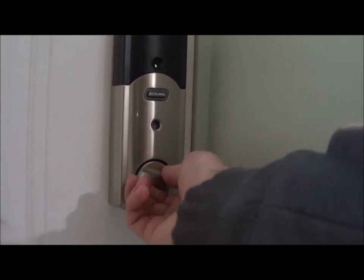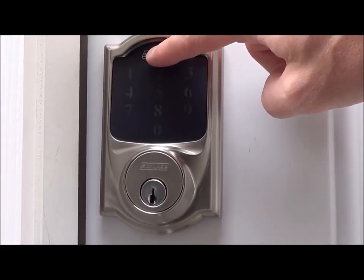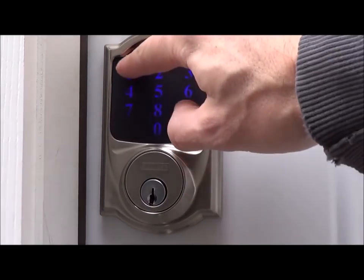From the inside you can now lock the deadbolt this way, and from the outside you can lock it by pressing this button. To unlock it press start and then your code.